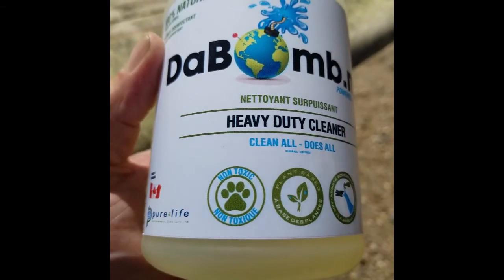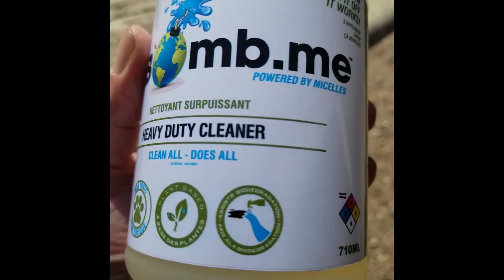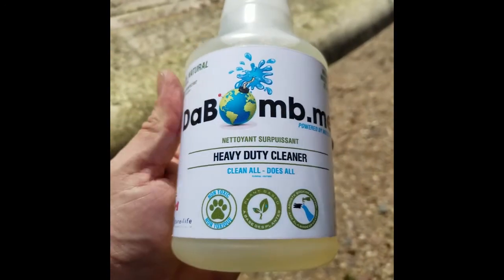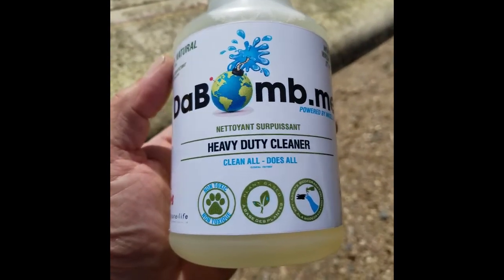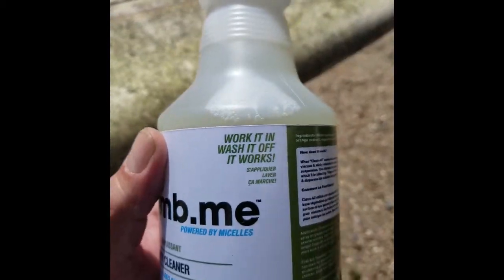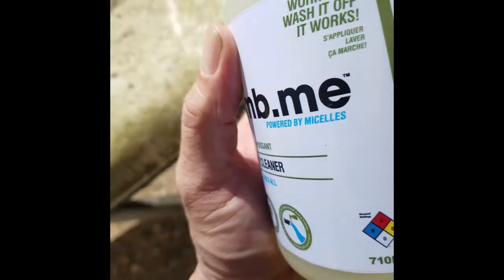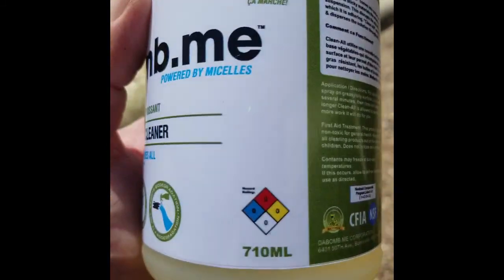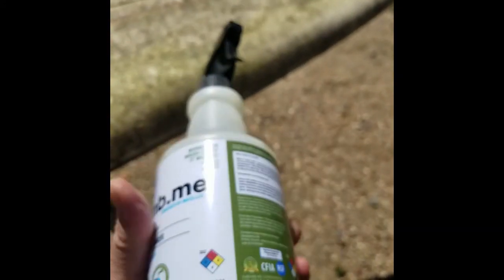It's pet safe, agriculture safe, and ocean safe. It's called the Bomb.me — a heavy duty cleaner. Work it in, wash it off, it works. Look at the hazard rating: zero. No hazards at all. So let's see what's in this.